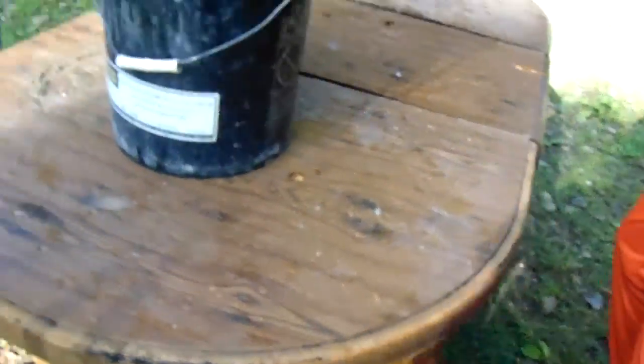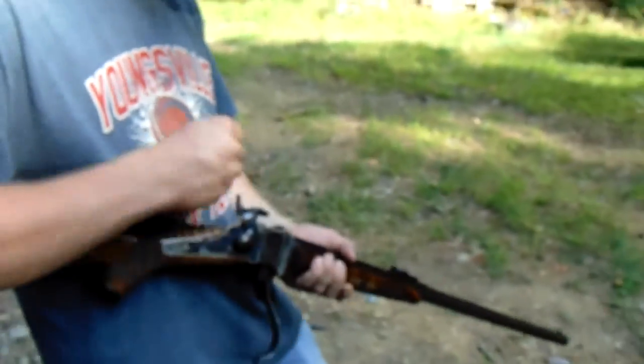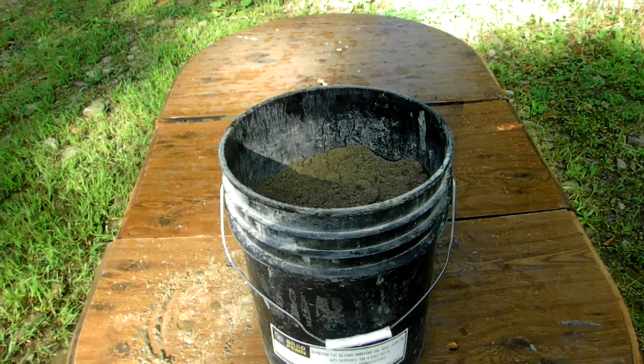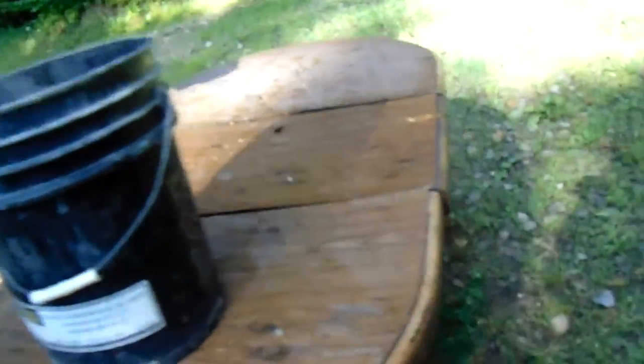45-70 Sharps — final sand test. All our hopes and dreams are riding on that round right there. Just don't screw it up. I'm going to go out and buy one of those, that's so cool. It dented — it was so close. It actually cracked it. That's crazy. I would have put my money on the Mosin over the Sharps. We're done with all the calibers now.